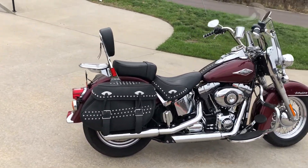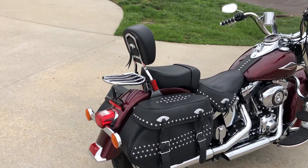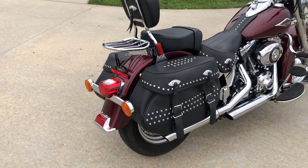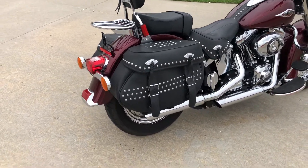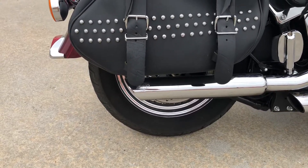The bike's had a few pieces put on it. It's got a luggage rack put on the back, nice for a little extra storage. Of course, the Heritage comes with leather saddlebags. It's got some Vance and Hines mufflers — slip-on mufflers. You can see they are slash cut.